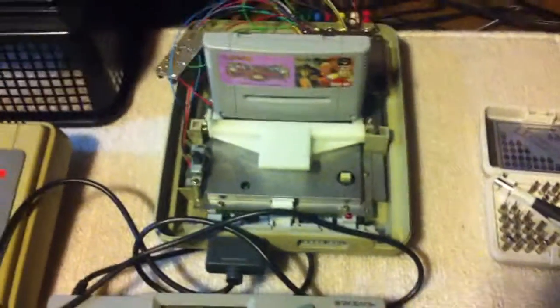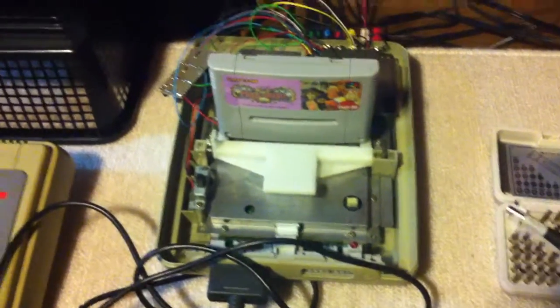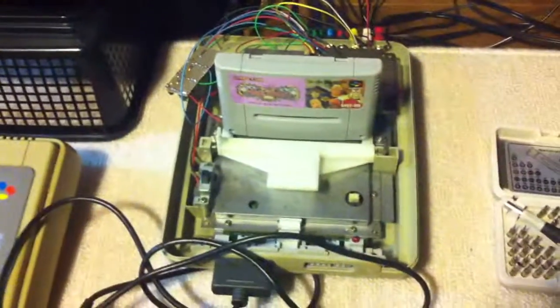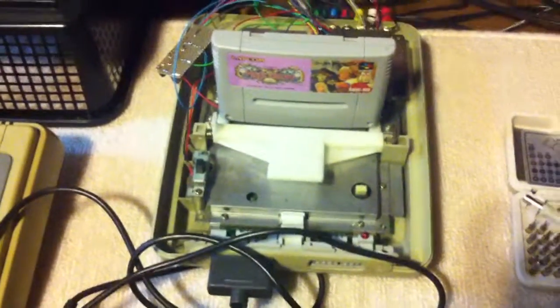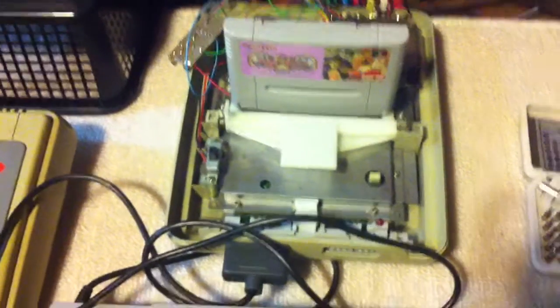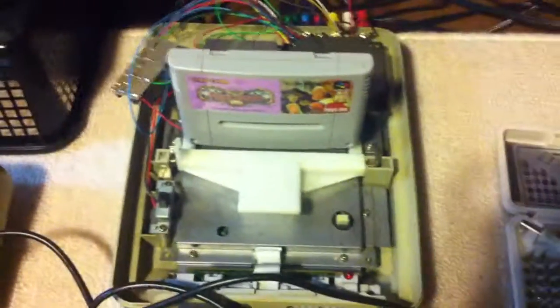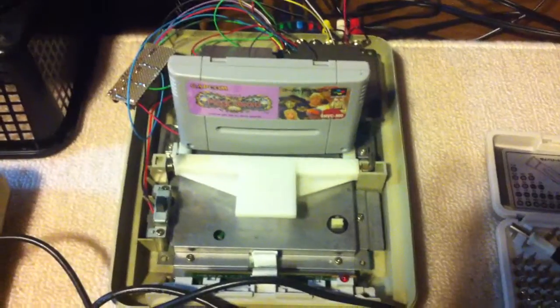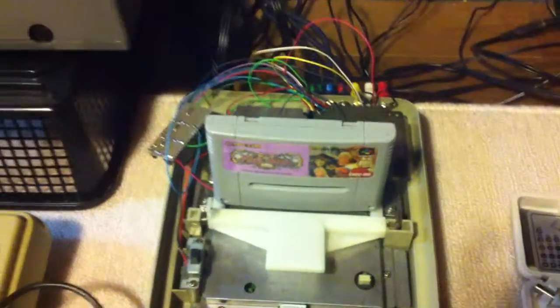Hey guys, good evening. Tonight is a follow-up to the RGB mod that I did today and I would like to share it with you. It works pretty nice. What I did is an RGB mod on my Super Famicom.